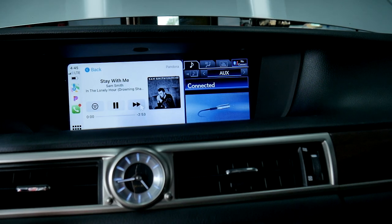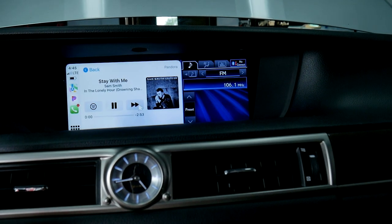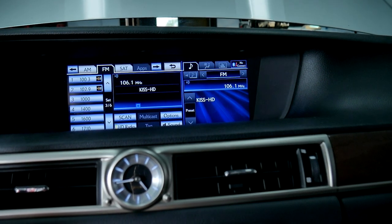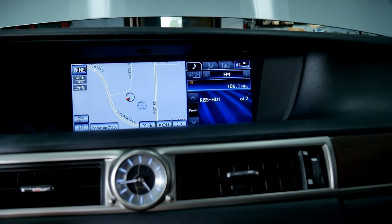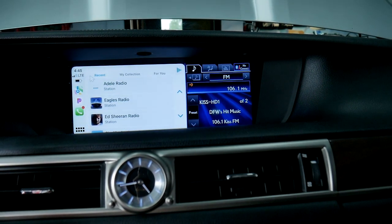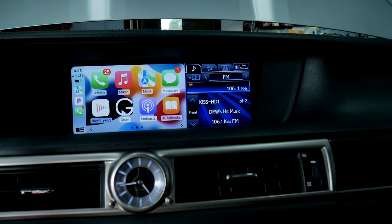With VLine, you can access CarPlay and Android Auto on your Factory Stereo screen. CarPlay and Android Auto are fully integrated with Factory Stereo controls and buttons. In this particular vehicle, you can use your FM radio and CarPlay maps simultaneously on the same screen.